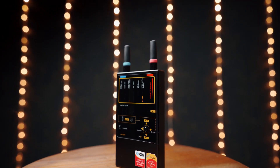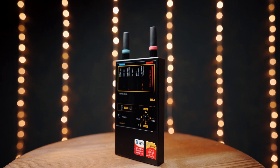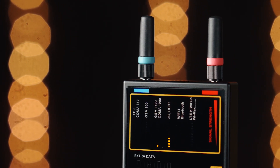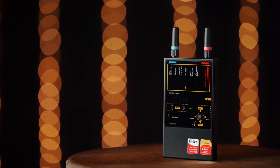When you get close to an RF transmitting device, some of the bar graphs of your Protect 1207i will rise or the vibration will appear, depending on the mode being used.